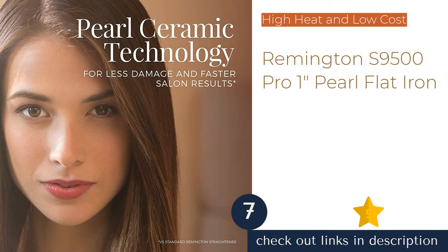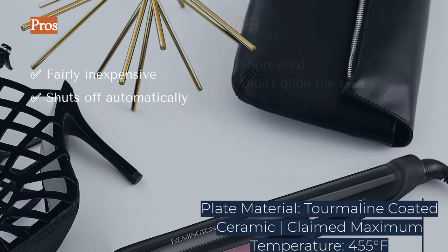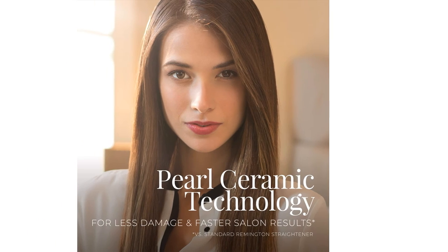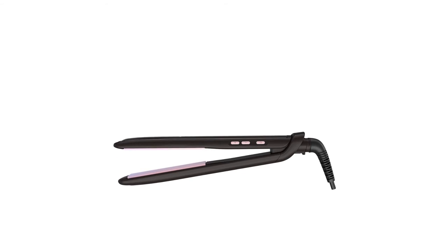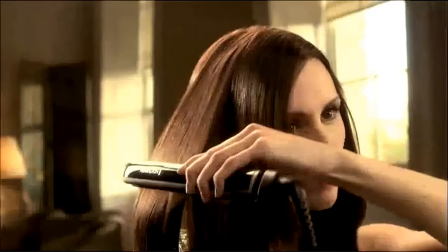The next product is the Remington S9500 Pro 1-Inch Pearl Flat Iron. Its main merit is that it usually retails at one of the lowest prices of the entire test group. It has all the basic features, will automatically turn off if left plugged in, a digital display, swivel cord attachment, and a hinge lock. Unfortunately, we weren't overly fond of the straightening performance. The ceramic/pearl plates didn't seem to glide as smoothly, and in our temperature accuracy test, our thermocouple recorded a maximum temperature of 466 degrees Fahrenheit — 16 degrees higher than the claimed maximum.